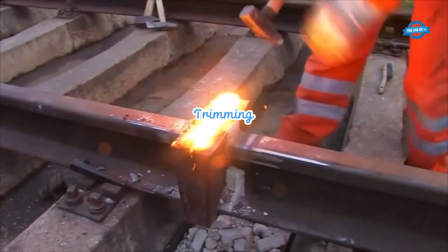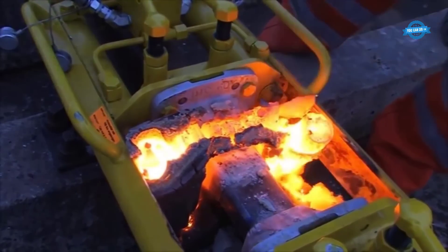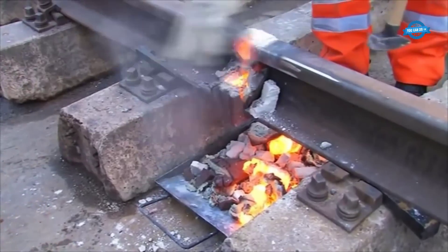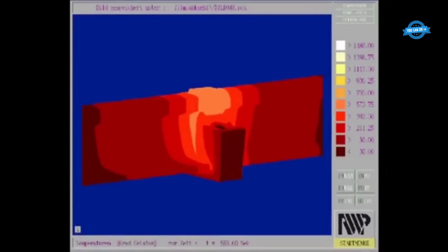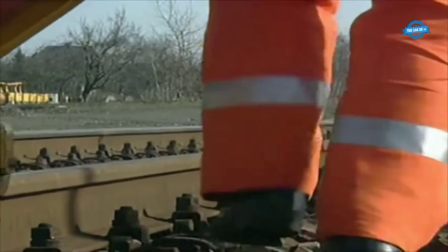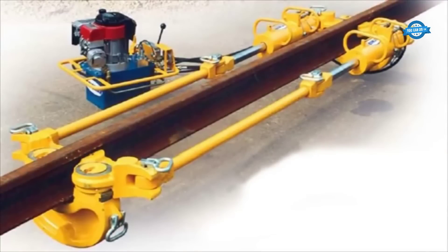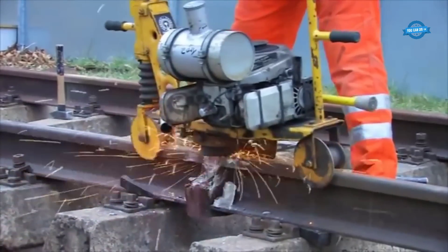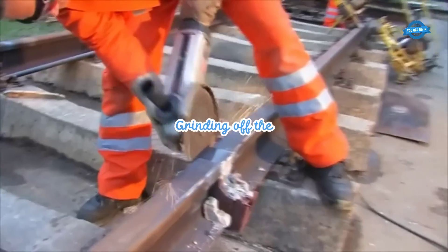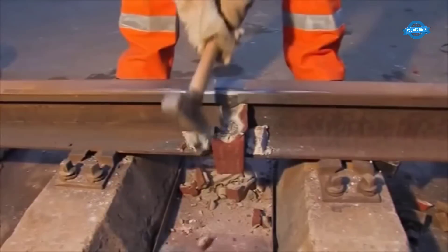Once the fusion is complete and the weld has cooled down, excess material, also known as flash, is trimmed off. Trimming involves removing the excess metal from the weld to achieve the desired profile and dimensions, ensuring smooth and uniform rail surfaces. After trimming, the rail head profile is carefully ground to remove any imperfections or irregularities. Grinding helps create a smooth and even rail surface, ensuring optimal performance and reducing the risk of issues such as rail head fatigue.